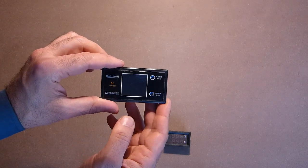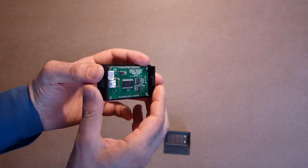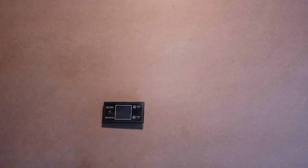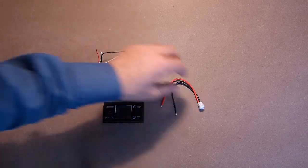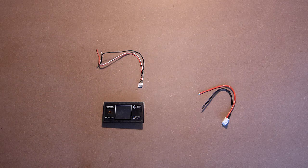It's adjustable from the front side. It comes with cables and can measure a maximum of 100V and 10A. Let's connect the device to the power supply and check its accuracy and possibilities.